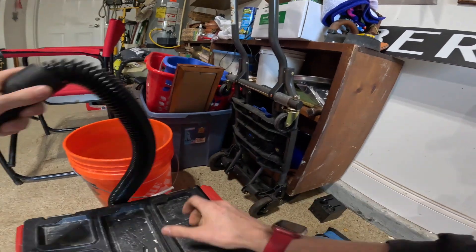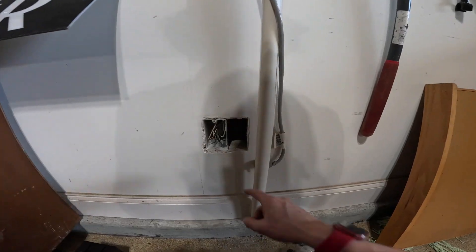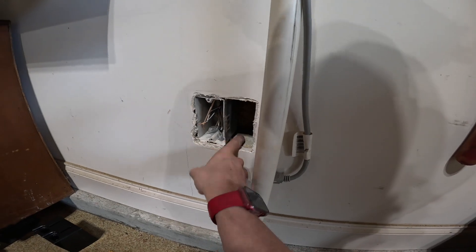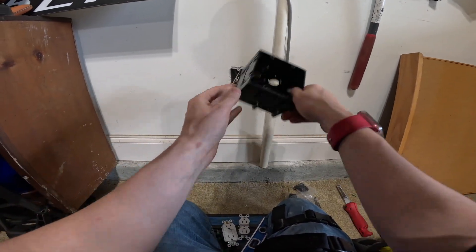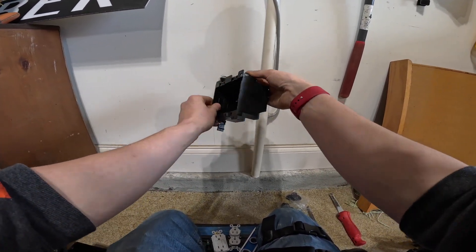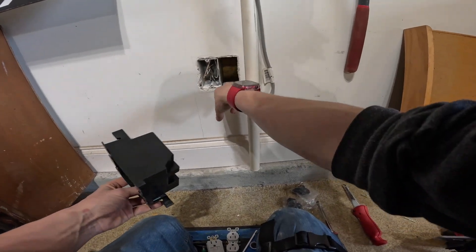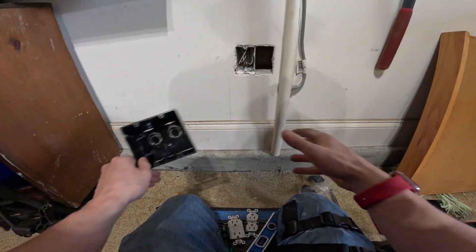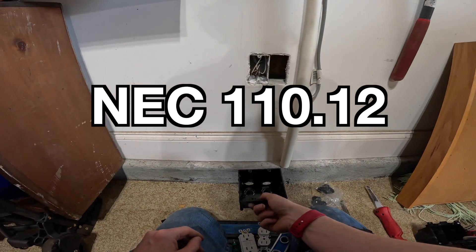Get that cut out in the garbage. It looks like there's a piece of horizontal blocking right here at the bottom of this wall. They installed this nail-on box all the way down against this piece of blocking. Luckily, that's not going to be a problem since we're going to use one of these screw-in boxes. If you come across this with one of these cut-in boxes, the top ear has something to grab onto, but the bottom doesn't — it wouldn't be able to swing out and clamp. So in my case specifically, this screw-in box is going to be just about the only way to go.